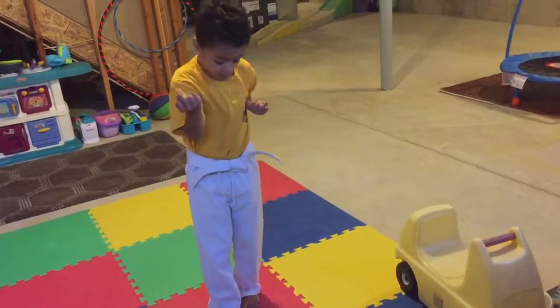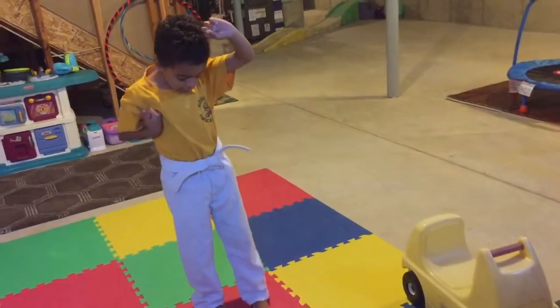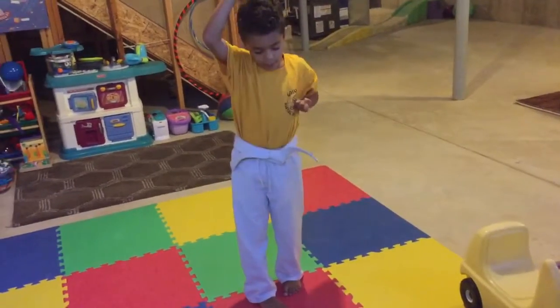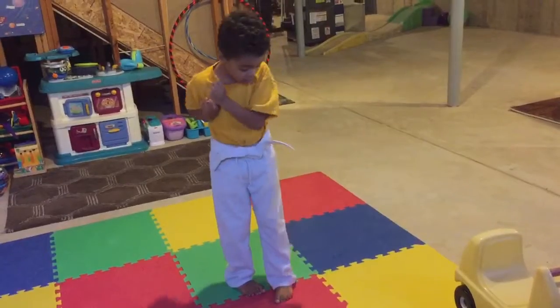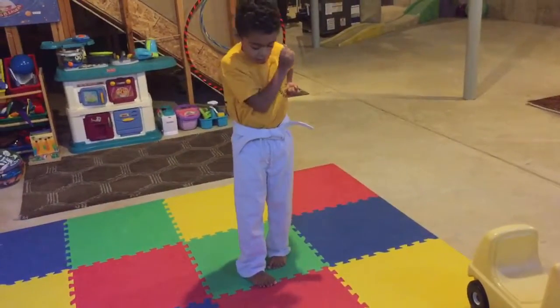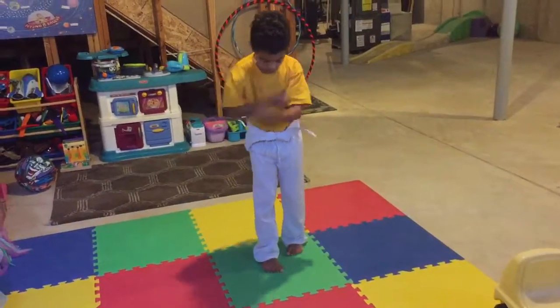Slide out, chest block. Slide out, chest block. Slide out, rising head block and down block. I'm going to head block through the middle of the keons. Watch this block. Watch this block. And around a block. And around a block.